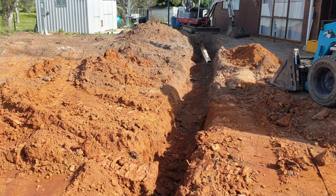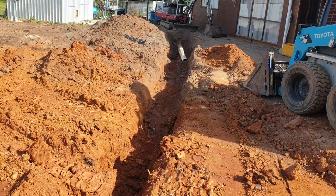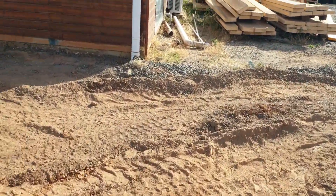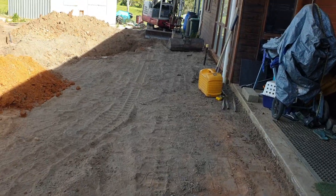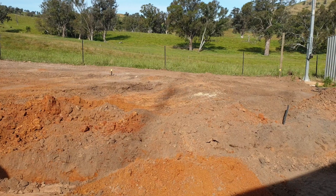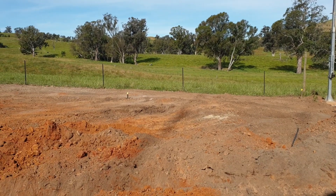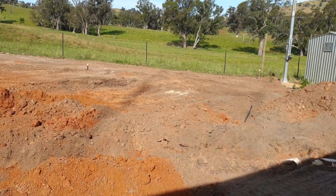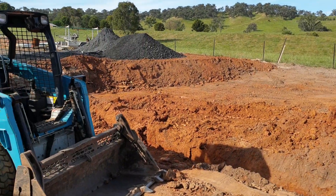Tomorrow what will happen is this will all get leveled out and we'll etch in where the building is going to go. As you can see, it's been a lot of work — people who've been here before probably won't recognize what I'm showing you because it looks so different. The old dog kennels used to be just over here. What we're doing is creating more of an almost backyard feel, because we wanted to make this property not look so commercial.